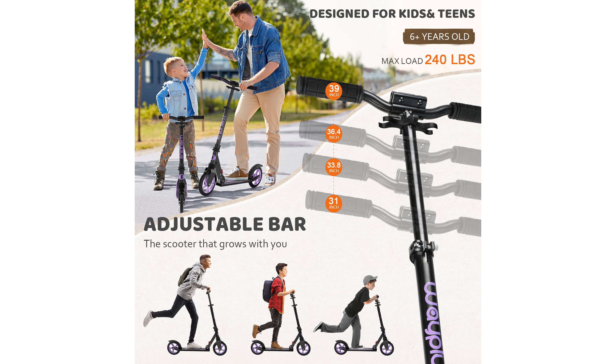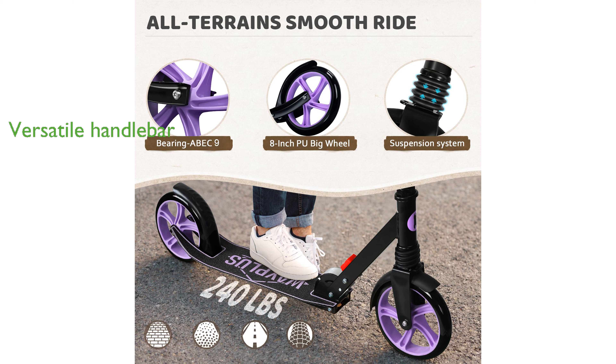This scooter is versatile with its adjustable handlebar that can accommodate riders from 3.9 feet to 6.2 feet in height.